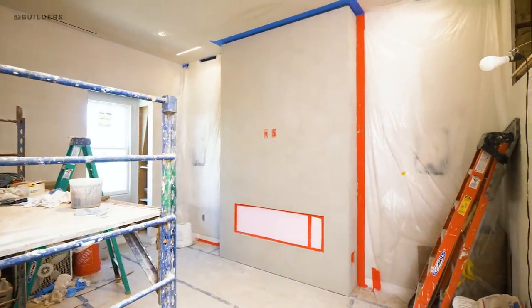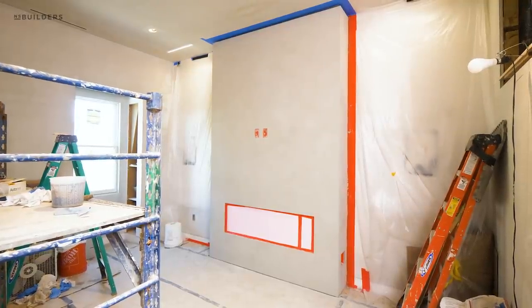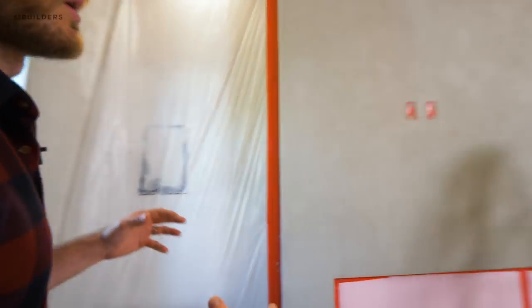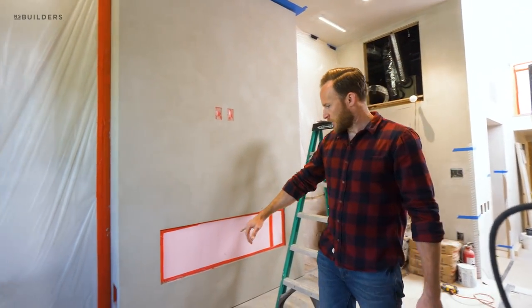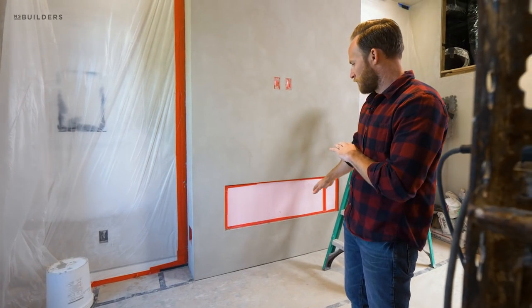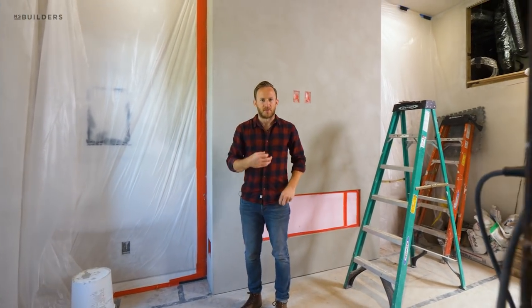Last time I was here this was only base coated and had this limestone look. Now it's final coated and has this really big concrete cube feel, which is what we were going for aesthetically. We wanted this concrete cube to appear as though it was essentially floating in this room, and the way it's floating is that we have this half-inch reveal off of the floor.